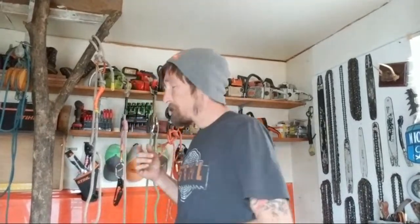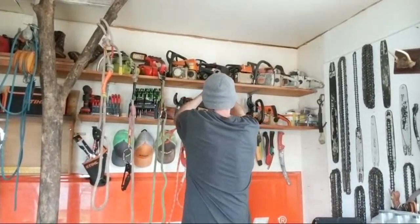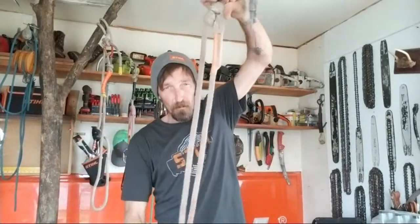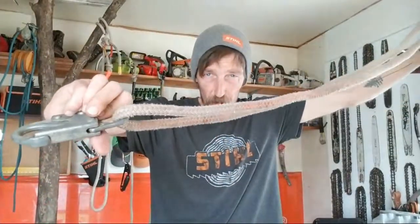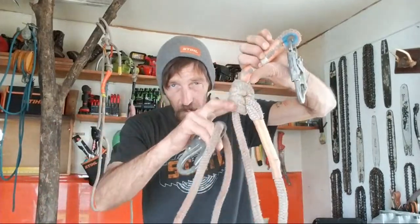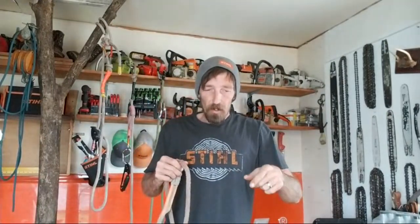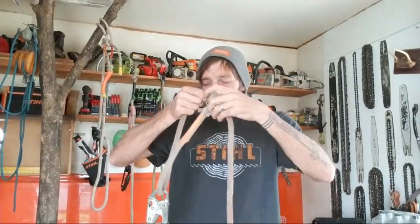Now we move into lanyards that are adjustable, which is pretty cool. This one's still orange and very old, but the way these work — anybody who's been climbing trees has used these adjustable knot setups. This one's on a loop, this one's on a sewn eye, and they have a slide knot. You would adjust this knot out to however long you need your lanyard. So instead of needing a big tree lanyard, a middle tree lanyard, and a small tree lanyard, now you have one lanyard that can be adjusted for every single tree.